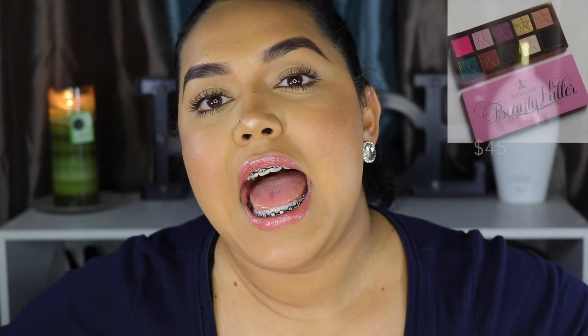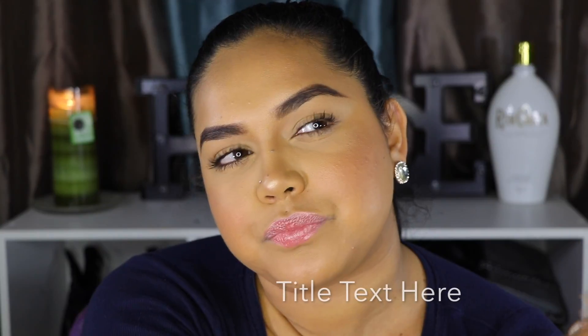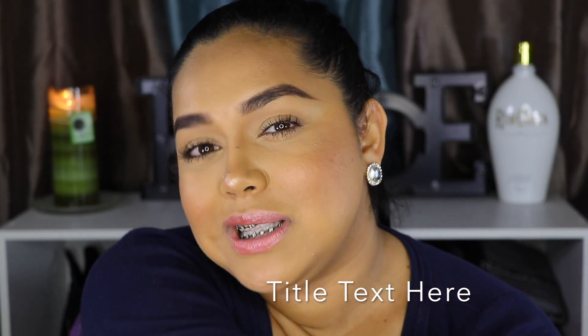That is pretty much it for this video. I really hope you guys liked it. Are you guys going to buy it or are you going to skip this one? Let me know — I would love to know. Go ahead and give me a thumbs up and don't forget to subscribe down below. We are about 222 subscribers right now, so we're almost at 500. Make sure you subscribe so our family can keep growing. Thank you guys so much for watching and I'll catch you guys in my next video.